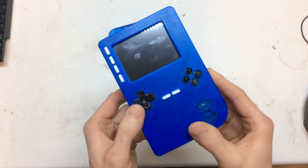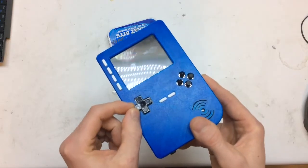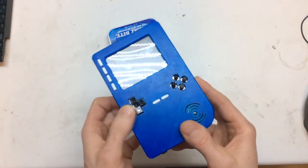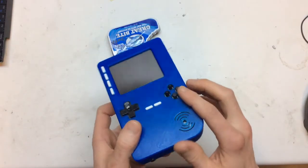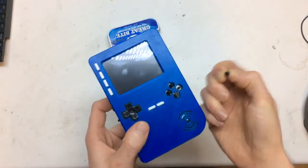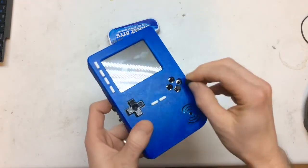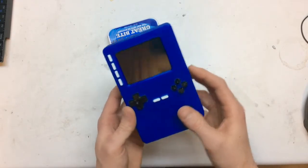I actually used a NES D-pad — I have an old broken controller. I went with the normal clicky buttons, as you can hear, and I went for individual buttons: 8mm, long nose, clicky buttons. And then I put covers on the top of them just to make it a bit more comfortable. They're pretty hard but they work pretty well.